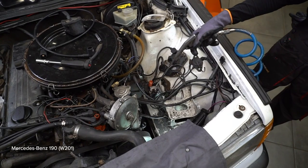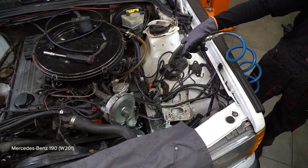Install the brake system. Install the brake system. Install the brake system.